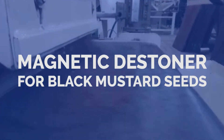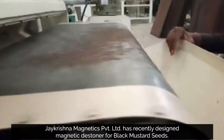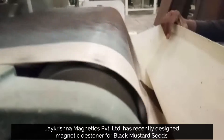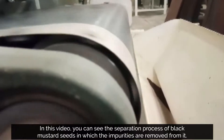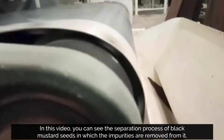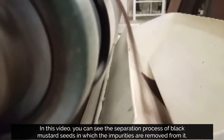Magnetic Destiner for Black Mustard Seeds. J.Krishma Magnetics Private Limited has recently designed a Magnetic Destiner for Black Mustard Seeds. In this video, you can see the separation process of black mustard seeds in which the impurities are removed from it.